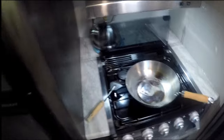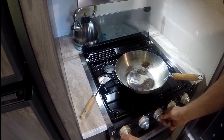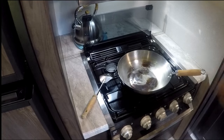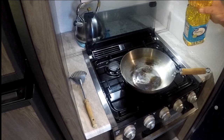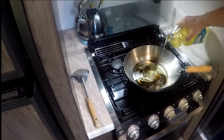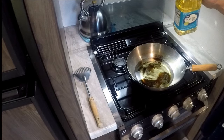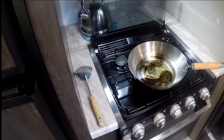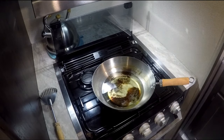I have my wok — let's go ahead and move the camera over here. Let's go ahead and start our burner. We're going to put a nice portion of cooking oil in the bottom of the wok.